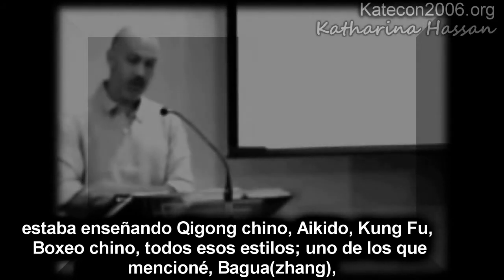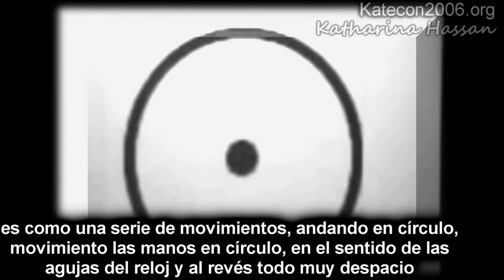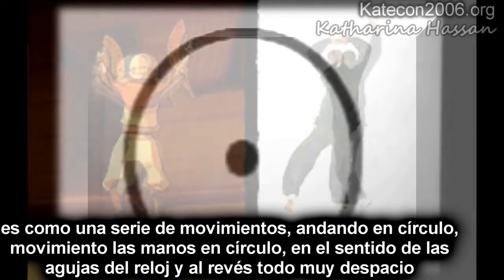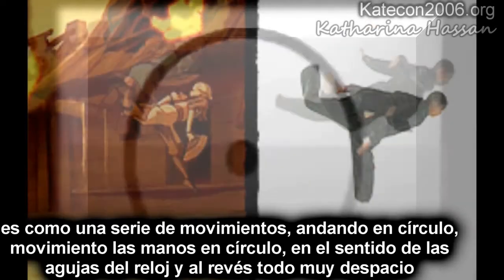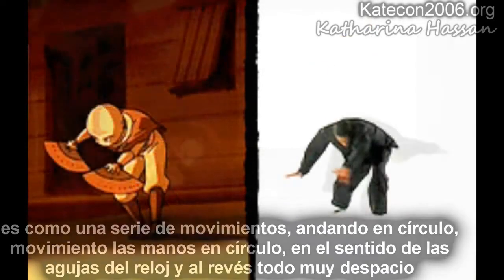One of the things that I taught was called bakwa, and it was like Tai Chi — it was a slow moving form. The form that we did, you always did the form in this pattern. You moved the whole form — a series of movements — you walked around this circle doing these motions, moving your hands in certain ways. You always went so many times clockwise, so many times counterclockwise, and it was all done very slowly.